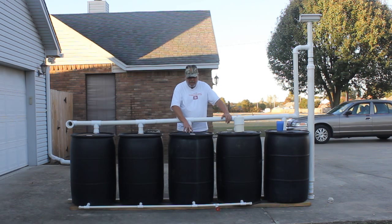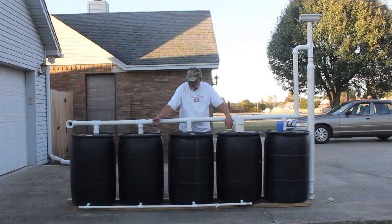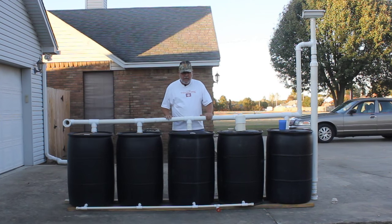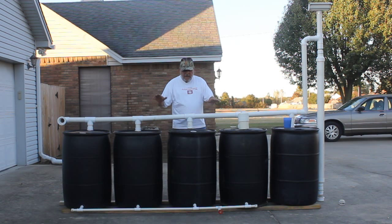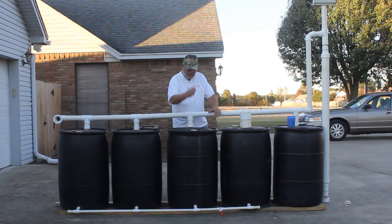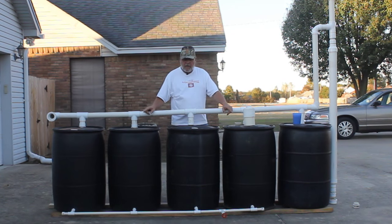What's good about using the manifold system is it keeps the water balanced. When this barrel fills up, water is actually running down that manifold and filling the barrels from the bottom at the same time it's filling from the top. When you turn on the valve, all four of these barrels drain at the same level. If you unscrew one of the bungs and stick a stick in to check the depth, you know it's the same depth in all of the barrels.